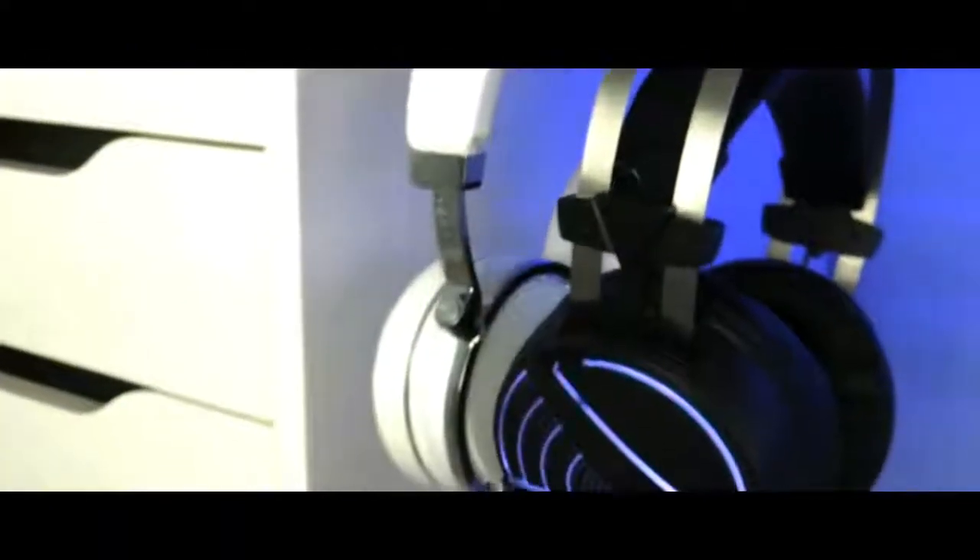What's up guys, today I'm going to be reviewing the Gamdias Hebe M1 RGB gaming headset.